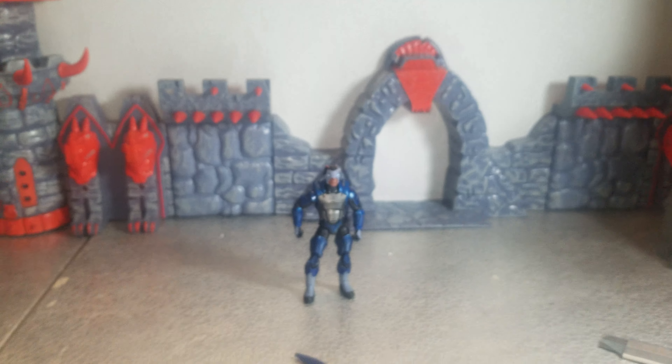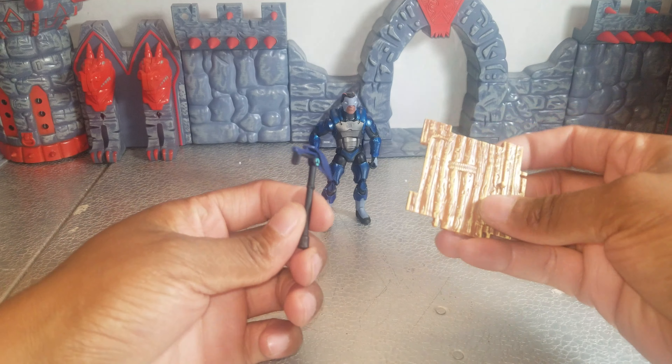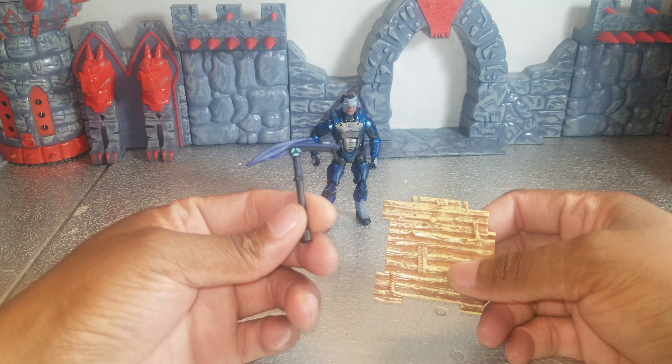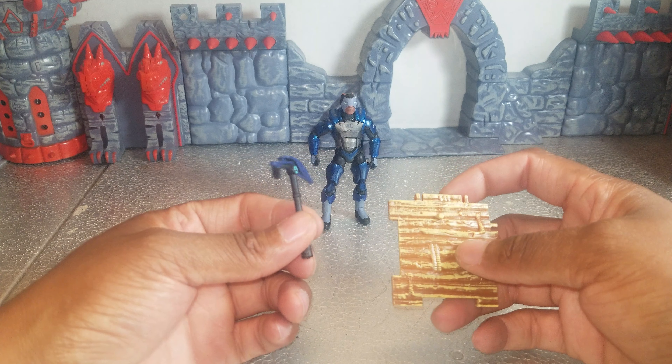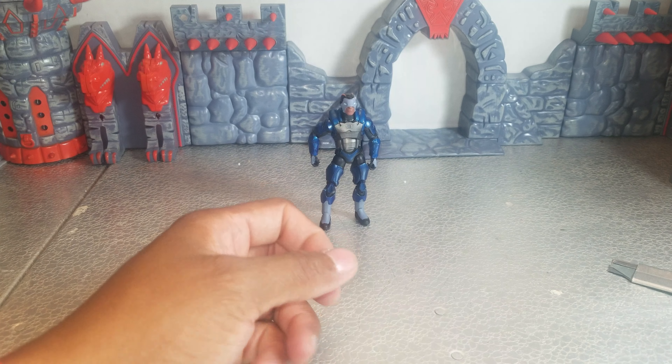He comes with these two accessories. A wall piece, which all the figures come with. And then it looks like a rock pick — or excuse me, ice pick, ice climbing thing. All of them appear to have that. That might just be a standard weapon in the game.